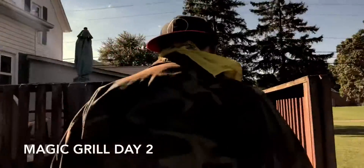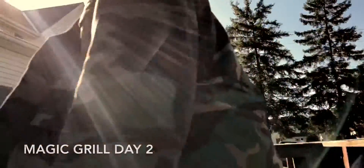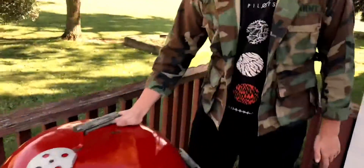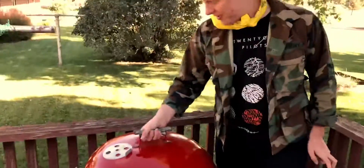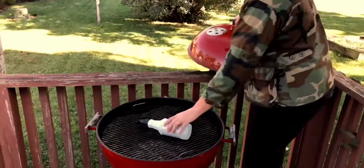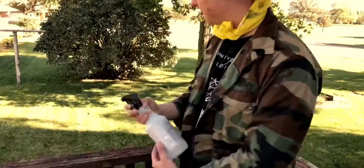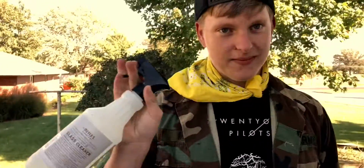Alright guys, so it's been the next day, and we're just going to see how well that magic grill actually worked. Like I said, my big ol' red here — flip it. And as you can see, it works again. It worked when we put it in here, but I think it works better.